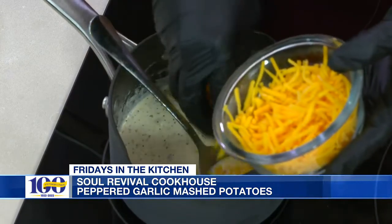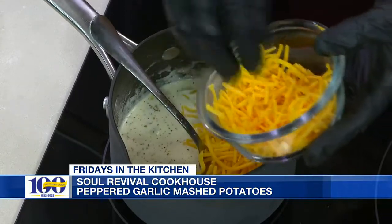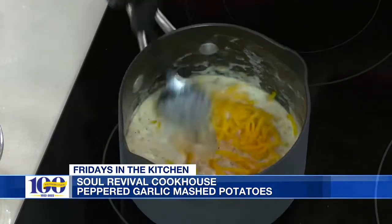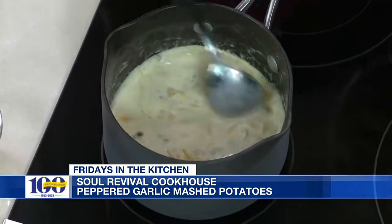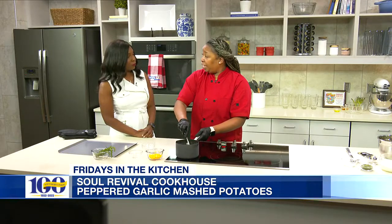This is cheddar cheese. You can use any cheese you like — sometimes I use Parmesan, sometimes mozzarella, but for this one I'm gonna use cheddar. Does it change the taste depending on what kind of cheese you use? It does change the taste a little bit. This is a sharp cheddar so it gives it more of a cheesier taste, and also gives a little color texture to it.